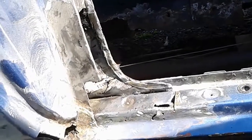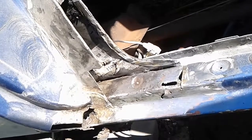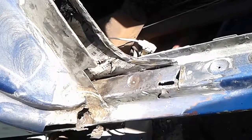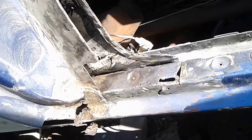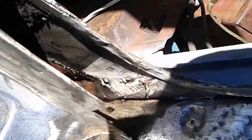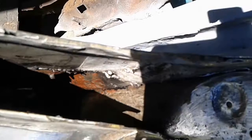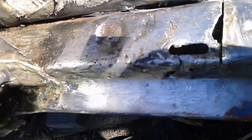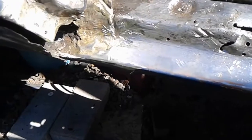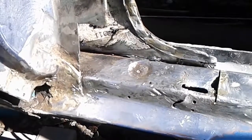All right, back again. Just want to take a quick shot of this prior to the rust encapsulation — show everybody how the metal looks after I've cleaned it all up. Wire-brushed it, grinded it, wire-brushed deep inside. Got it nice and clean all the way back. So this is what she looks like all cleaned up, and we'll get some rust converter on here. I'll show you what it looks like after that.